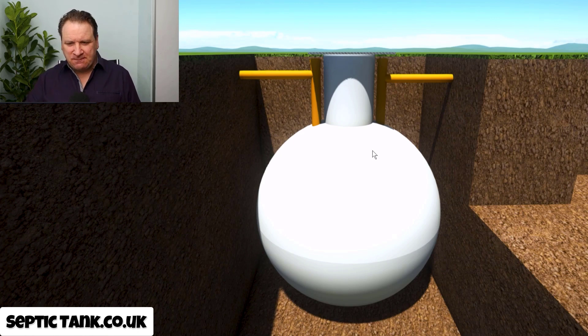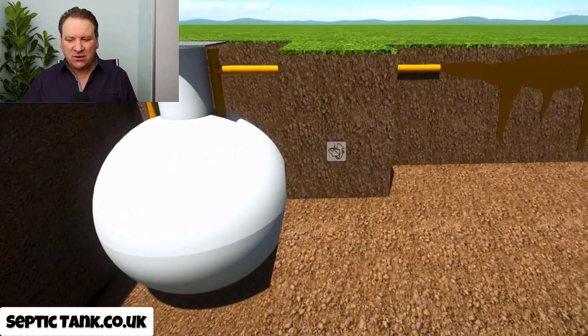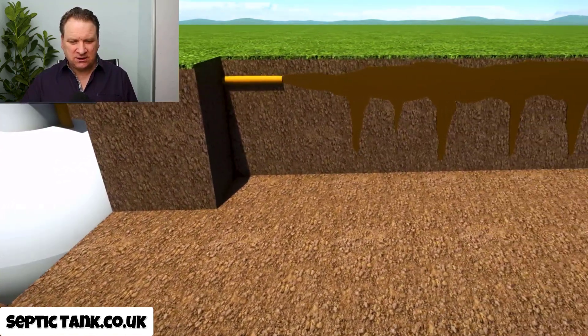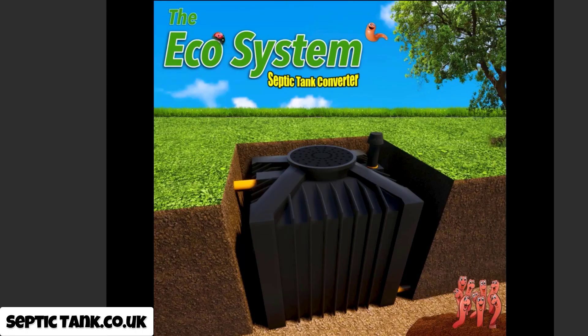Here you've got an onion-shaped septic tank. As you know, raw sewage goes into a septic tank and raw sewage comes out. It's this sewage pollution going into the soil, into waters, watercourses, rivers, streams and ditches that the UK government are trying to stop.